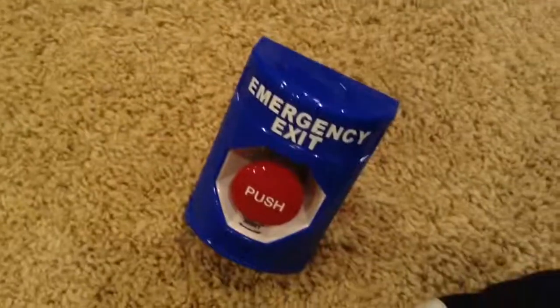See you guys in my next video. Bye. Check out these cool stoppers — they're super cool. Bye, guys.